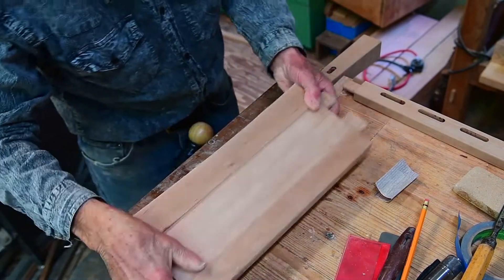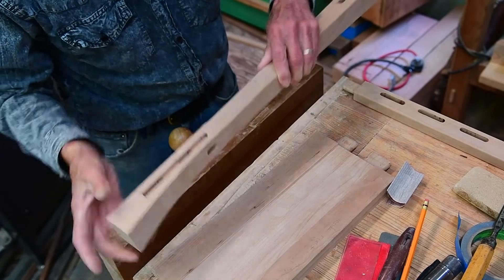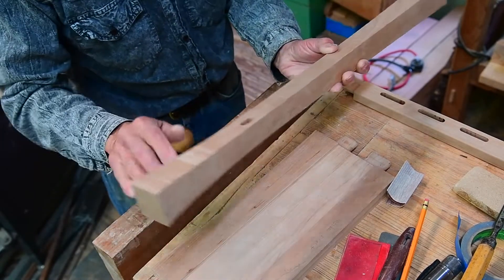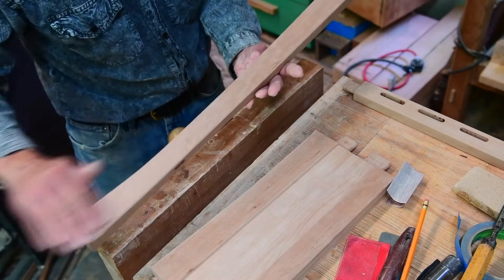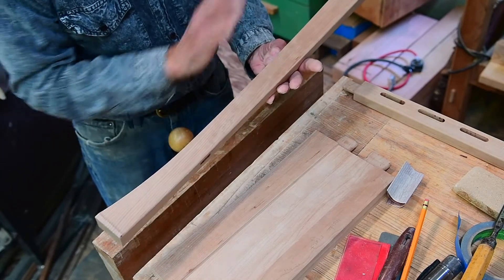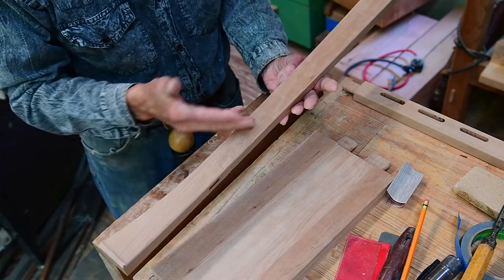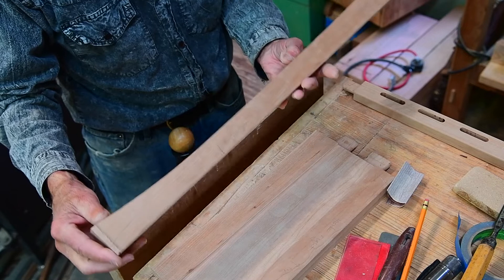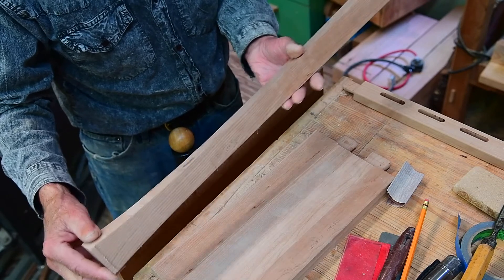That leaves two remaining surfaces to talk about — the outside faces. Those are going to get sanded through to a complete finish, starting with coarse grit and moving through the grits as typical, as we've talked about for the other parts.